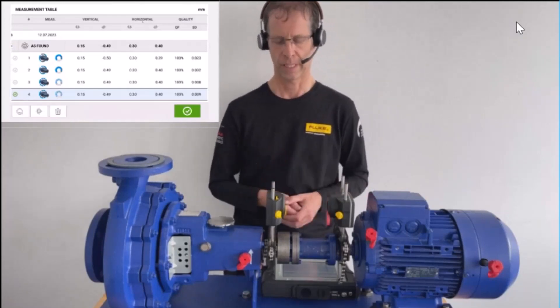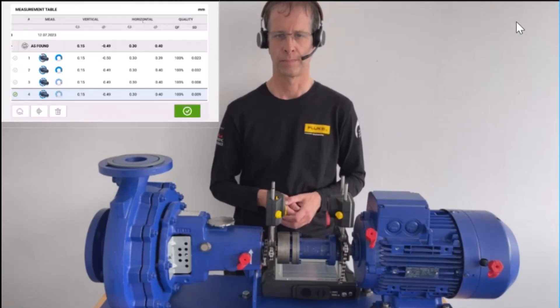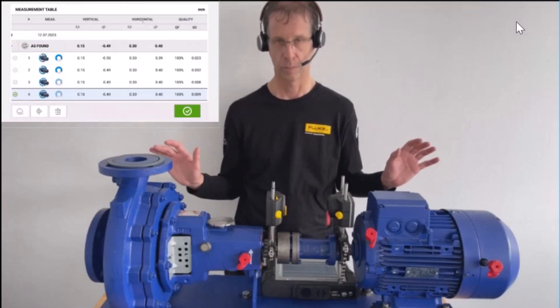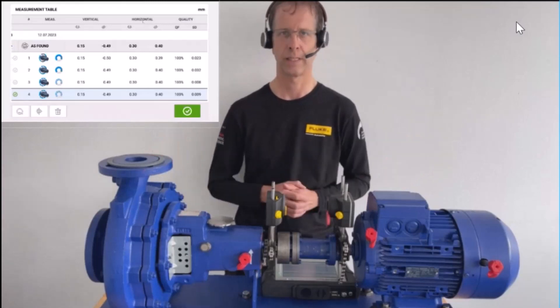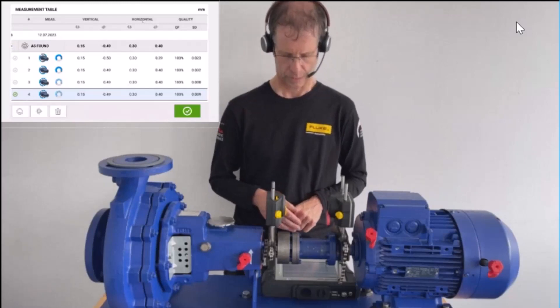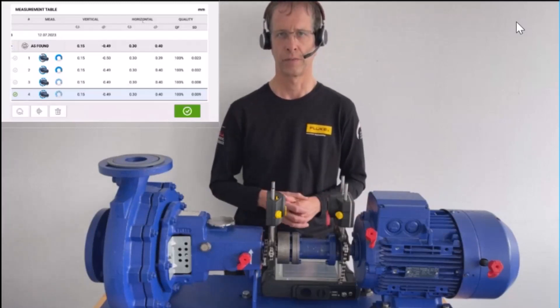In those cases, you use multipoint because you can wait until the machine is completely smooth and then press M to record. This was the explanation of multipoint measurement with Opti-Line Touch.